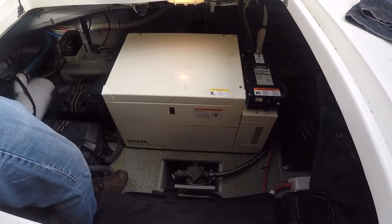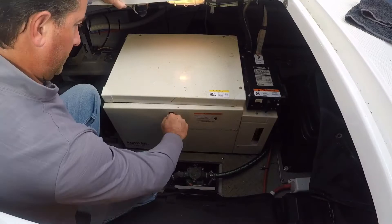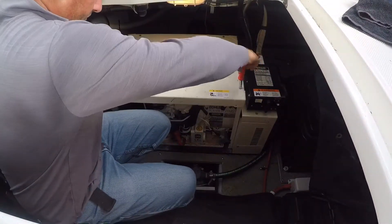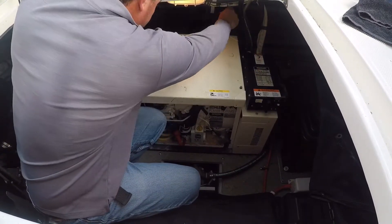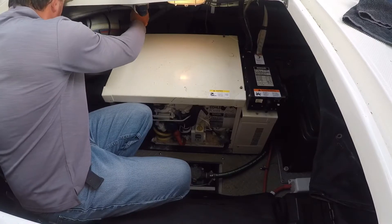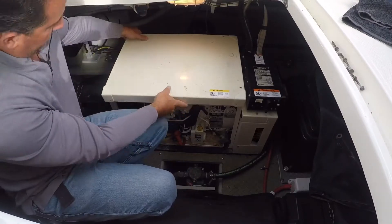First up, you'll want to remove the sound shield by first opening the front cover and removing that, and then unscrewing the three bolts on the top cover and removing the top cover, which will also remove the left side.